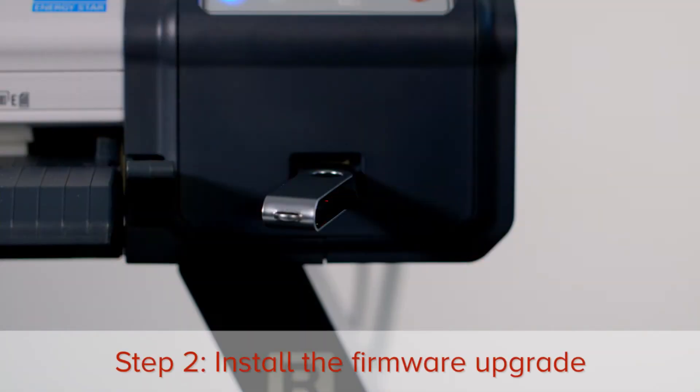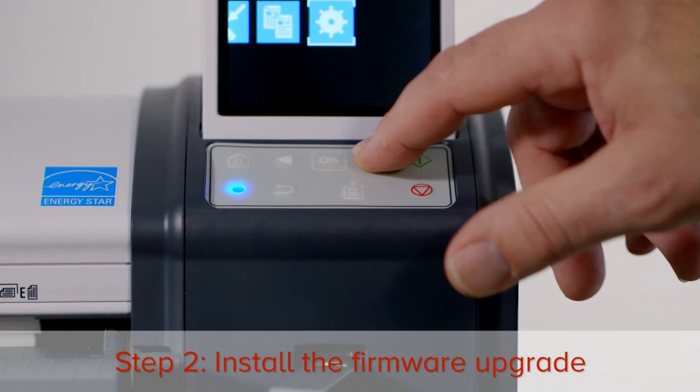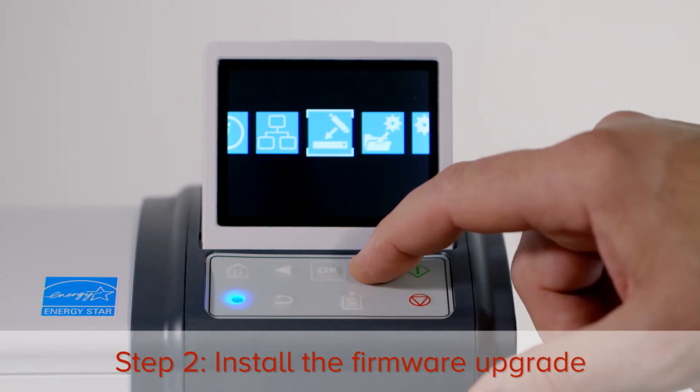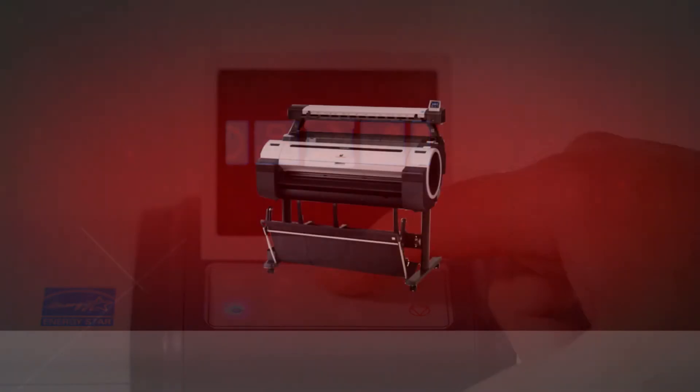Insert your USB memory stick into the USB port of the scanner. At the home screen, press the right arrow button until you reach the settings menu, then press OK. Press the right arrow button twice — this is the firmware upgrade icon. Press OK. The scanner will begin the firmware upgrade process.